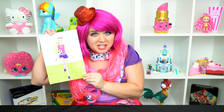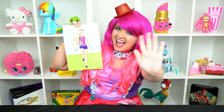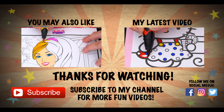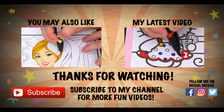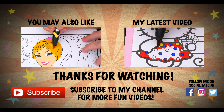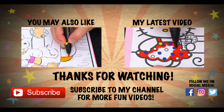All right, guys, thanks for watching. I'm Kimmy the Clown. Hope you had fun clowning around with me today. I just love how this picture of Barbie turned out. Have a fun day and I'll see you tomorrow! Wow, coloring is so much fun. Like this video if you like to color too. If you enjoyed this video, then be sure to check out my last Barbie coloring page video. And don't forget to hit the subscribe button because I post fun videos every single day.